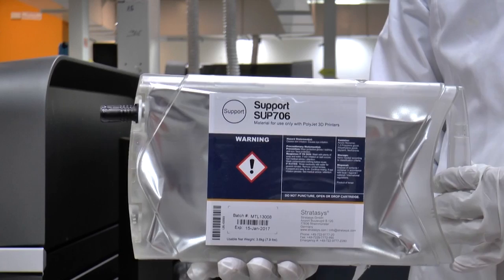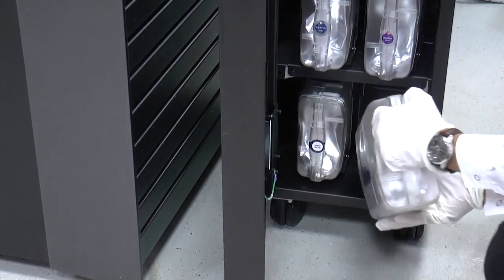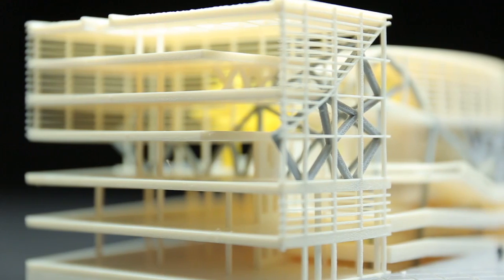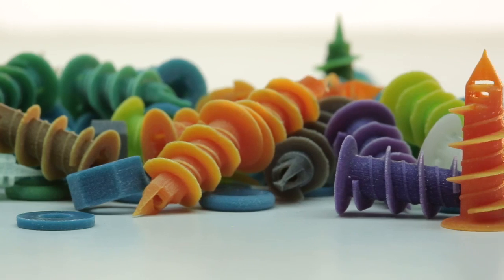This video explains how to use SUP706 soluble support material for Stratasys Connex 3D printers. SUP706 is especially effective for 3D printed parts with intricate geometries, internal cavities, as well as batches of small parts.